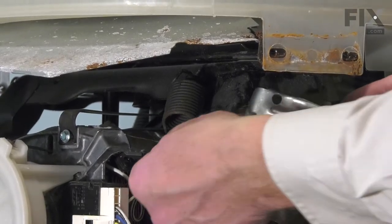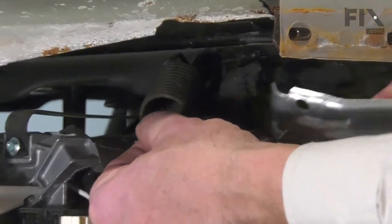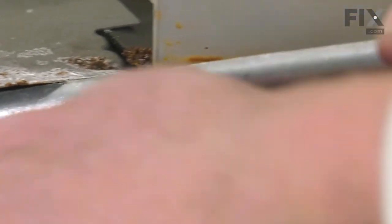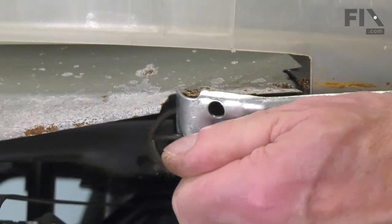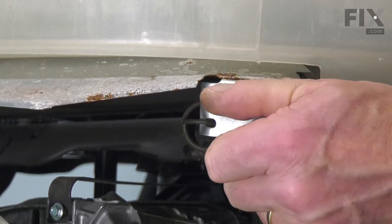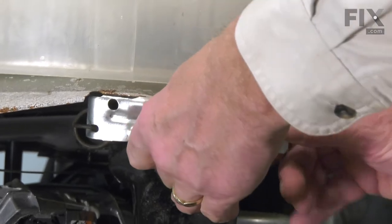We'll take the new bracket and we need to hook the end of that spring through the hole in the end. We're going to use this little pivot point in the first opening here. Then we just rotate that around enough that we can line up the mounting screw.